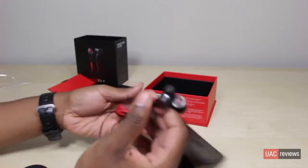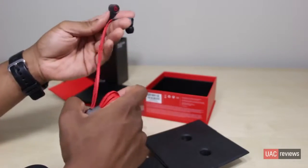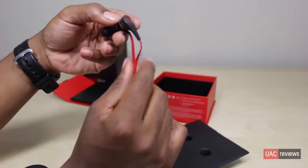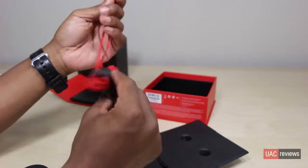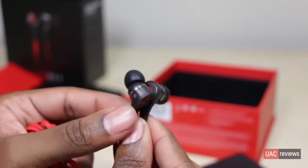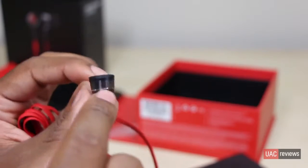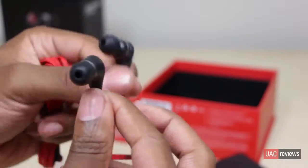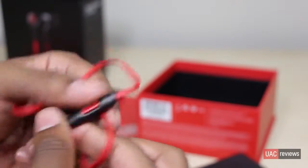At first glance these remind me of the urBeats. They have a pretty small, thin cable. I was a big fan of the thicker cable on the old Tours because it made them feel more durable. These thin cables really remind me of the urBeats. I do like the design though — they look pretty cool and are definitely different from the originals. What's also pretty cool is that they're slightly see-through, and you can see a little red on the inside.